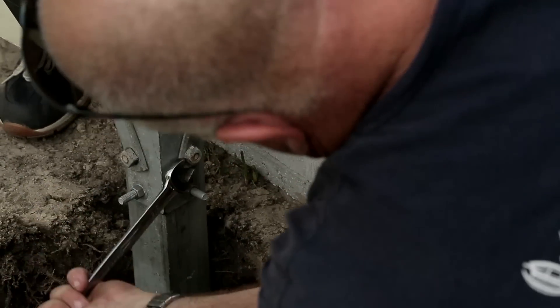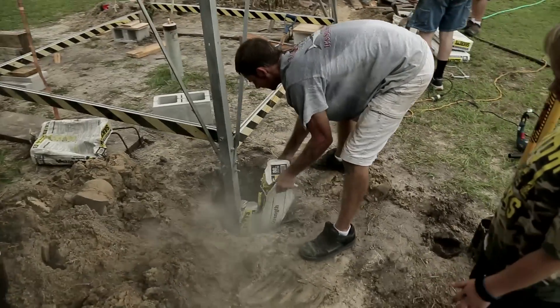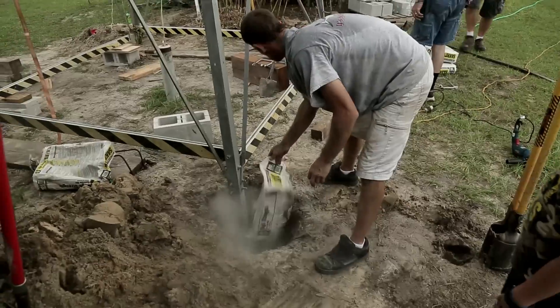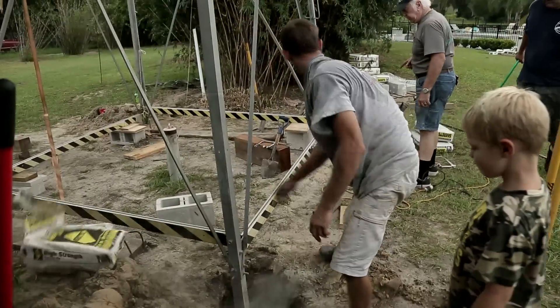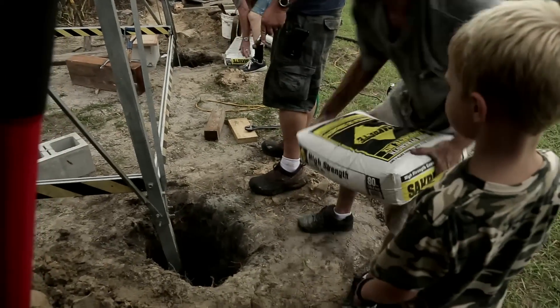Once all four legs were bolted up, we added six 80-pound bags of concrete to each hole. Since the groundwater was only two to three feet below the surface, we poured the concrete in dry and just added a little extra water to each hole to help mix things up.